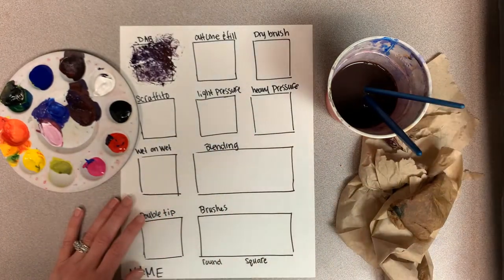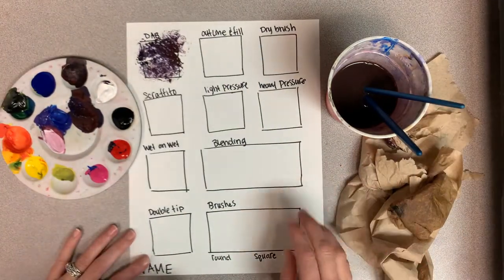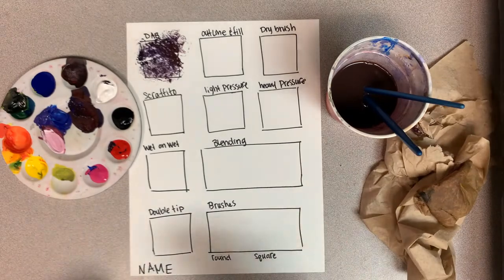If you dip into one color and then pick up a little bit of another color, you get even more blending and mixing, making different colors on the page itself, which is really fun. All right, the next technique is outline and fill — it's exactly how it sounds, but I'm going to show you some tricks for that.